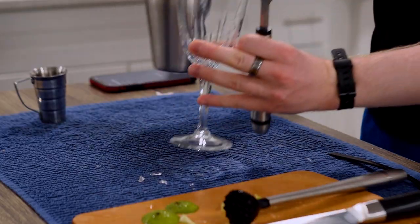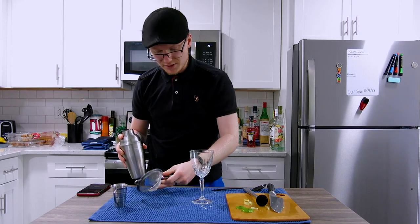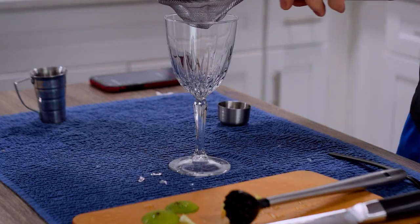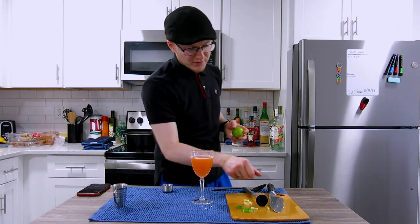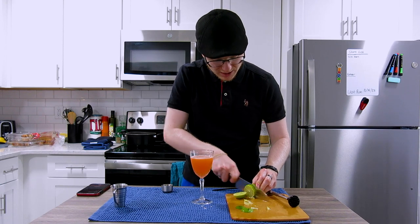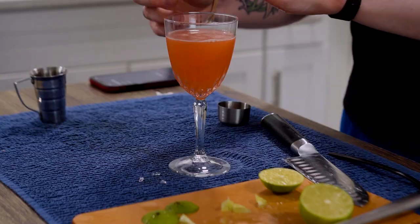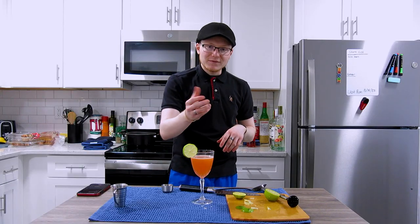We're going to serve this up in a coupe, and I'm going to grab a strainer and just double strain that straight on in. For the garnish, I'm going to go for just a very simple wheel of lime — perch that right up on the rim. And there you have it, ladies and gentlemen, a Nordic Summer.